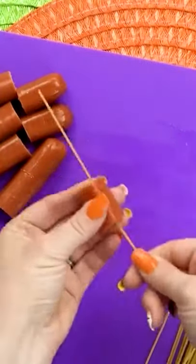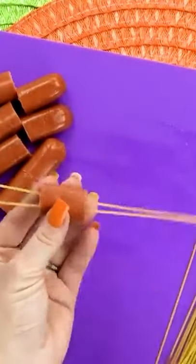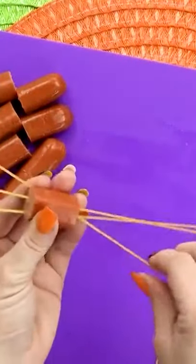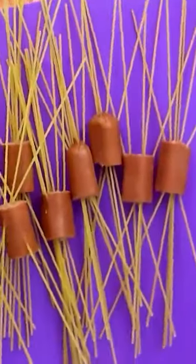Now I'm taking the uncooked spaghetti noodles and poking them through the sides of the hot dog pieces, just like this. I really like to fill these guys up. Now that we have all of these done, they're looking really spooky already.